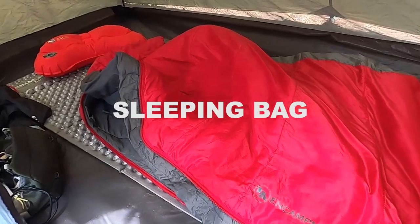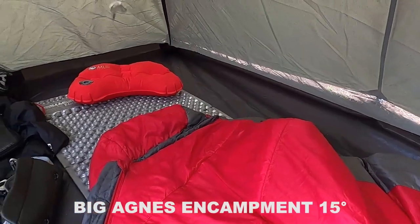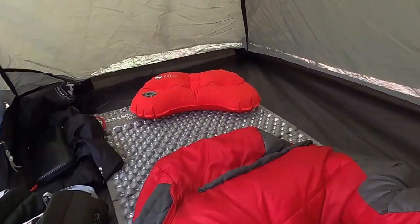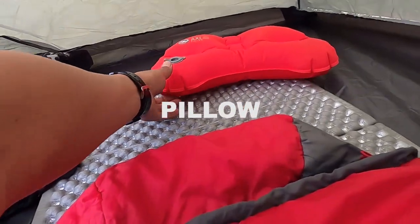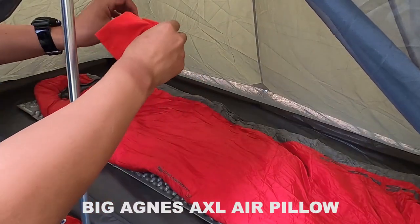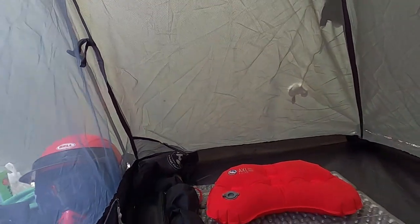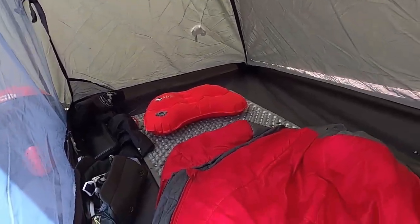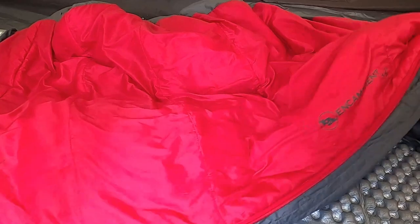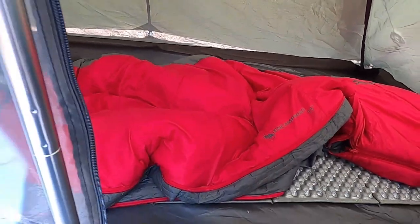Sleeping bag dari brand Big Agnes, rating 15 derajat — masih worth it dan sejuk untuk tidur malam. Pillow atau bantal tiup dari brand Big Agnes AXL Air Pillow, bantal tiup paling kompak. Jadi itu peralatan tidur di dalam inner mesh tent kali ini — yang baru hanya matrasnya saja.